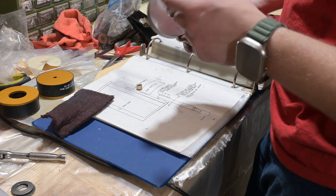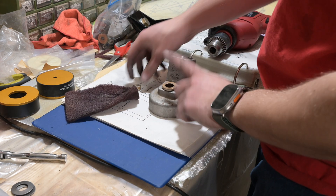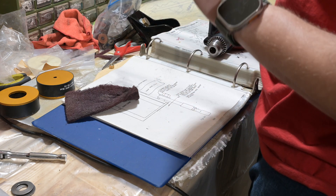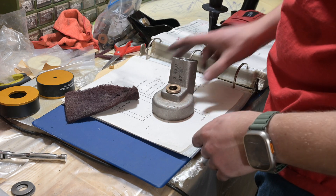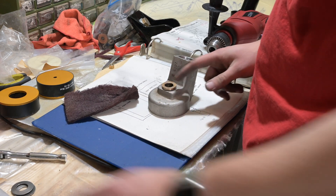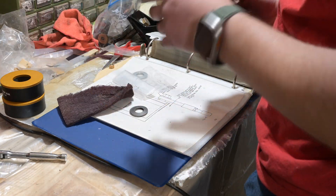I got the inside of this cleaned out with this trick, and then I got the outside of the bushing cleaned up with my ghetto lathe. It actually just pressed right in there with my fingers, so these parts were definitely made for each other. We're going to go ahead and put this together.